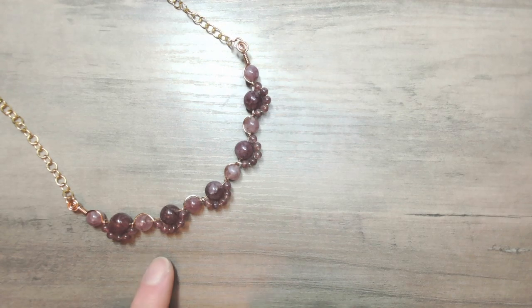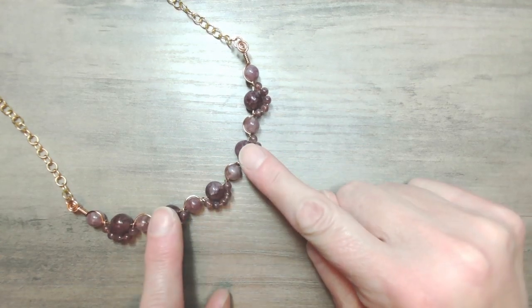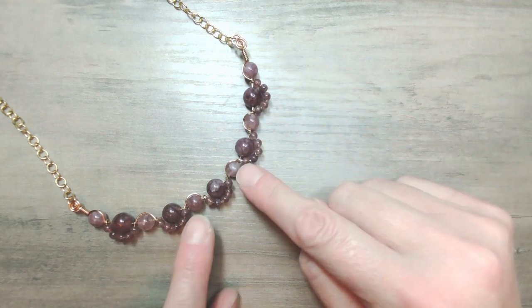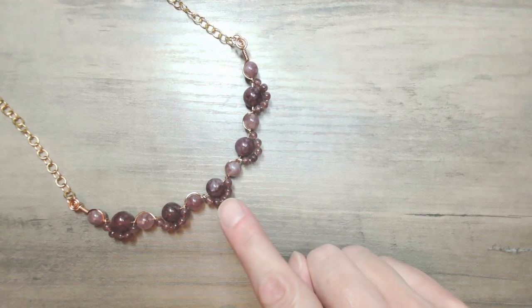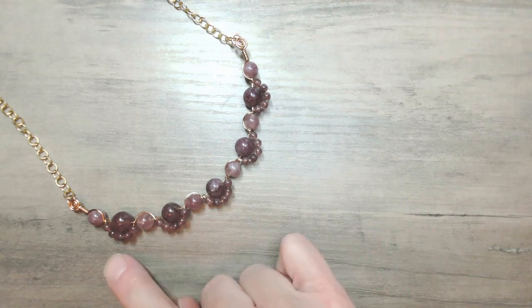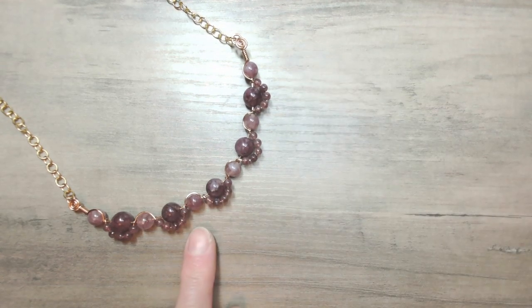Now this ratio works really beautifully. You can actually graduate the size up in the center — so you could go for 12mm, 10mm, and 8mm and then use 6mm as spacer beads — but you would need to alter the number of the smaller beads to accommodate the different sizes. The design can also work with the same size bead all the way along.